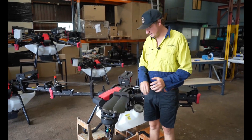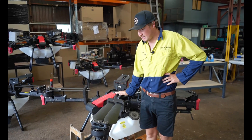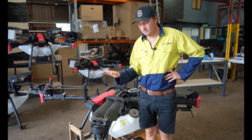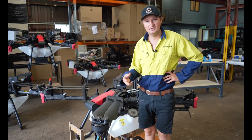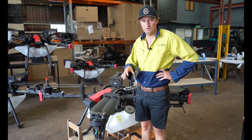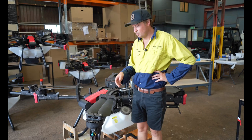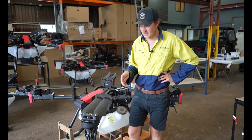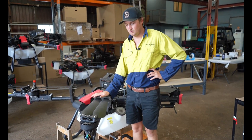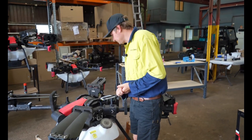We're back again on a rainy day doing some maintenance on the P100. We're going to go through the basic maintenance to do on the P100s. They are a lot better than the older systems — made a lot less maintenance-heavy — but you still need to check things and replace bits and pieces after a few thousand hectares. This one's probably done a few thousand hectares now, so we'll go through what we found needs to be replaced or looked at.